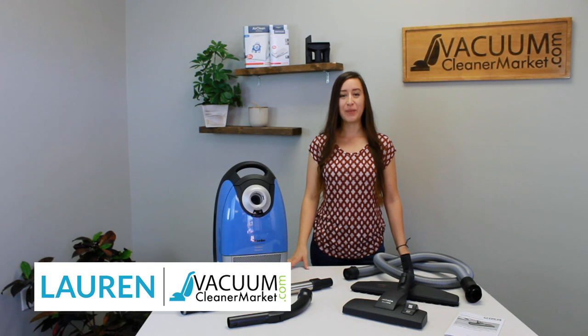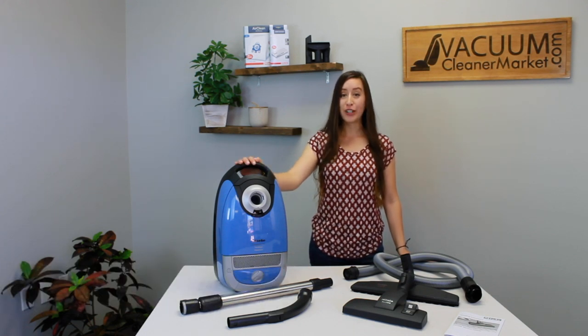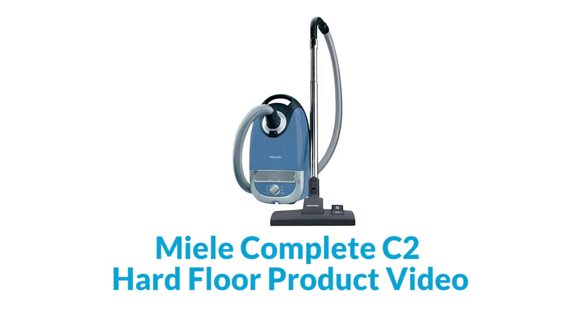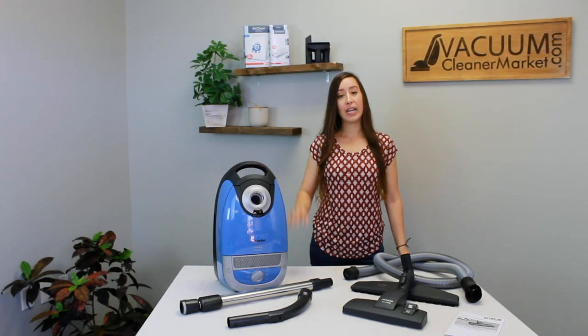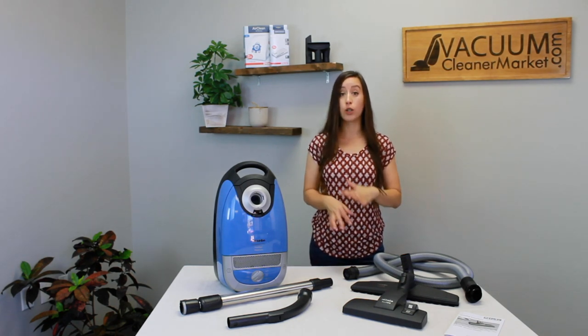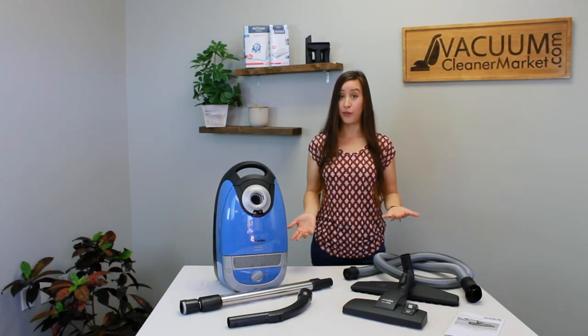Hi, my name is Lauren with Vacuum Cleaner Market and this is the Miele Complete C2 Hard Floor Canister Vacuum Cleaner. This model is an air-driven model, which means there are no electrical components in your hose, wand, or the flooring attachments that it comes standard with or can take in the future.